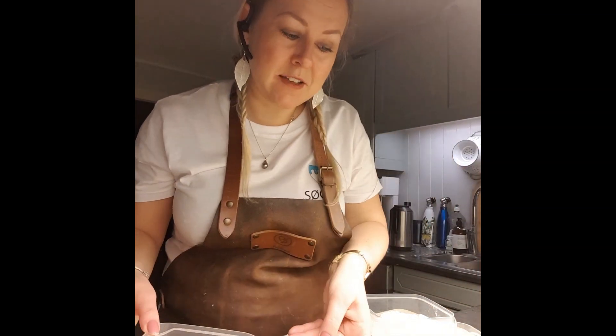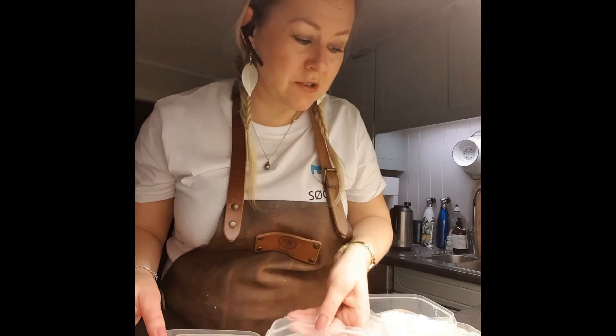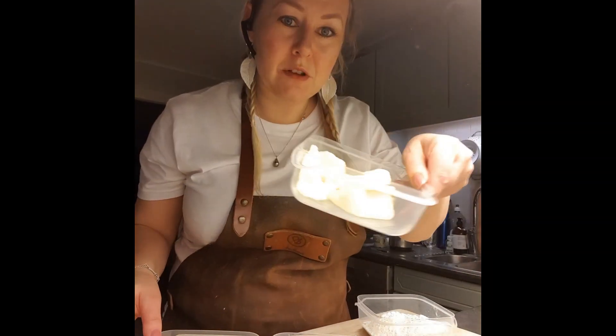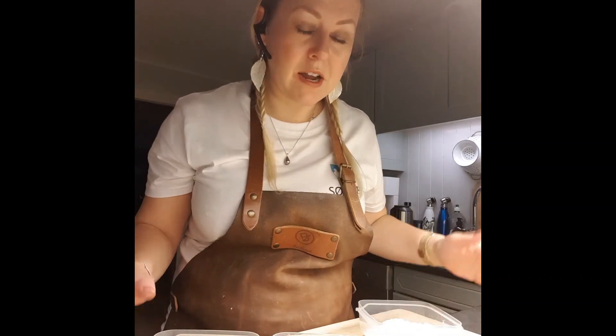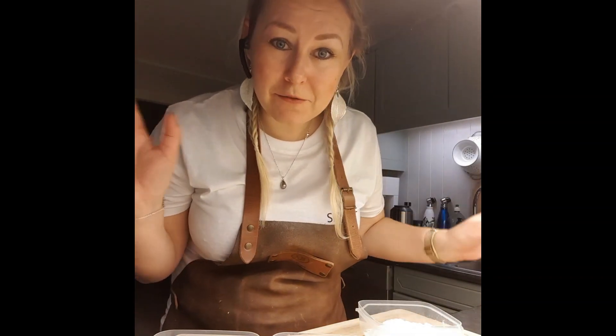This is really, really easy. We are using five egg whites, 125 grams of sugar, 125 grams of butter, 125 grams of flour, and we're also going to add five teaspoons of vanilla powdered sugar. Let's just start.